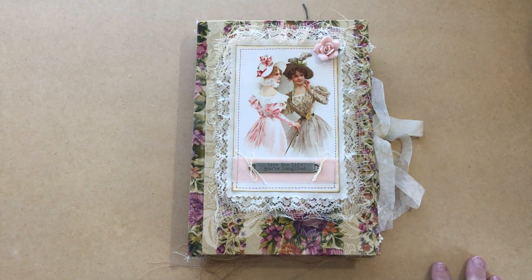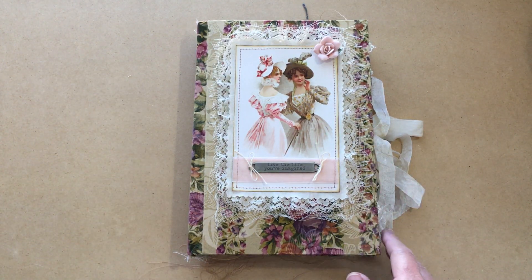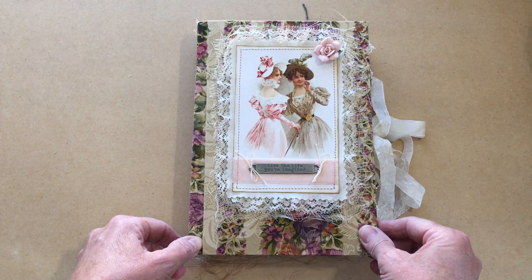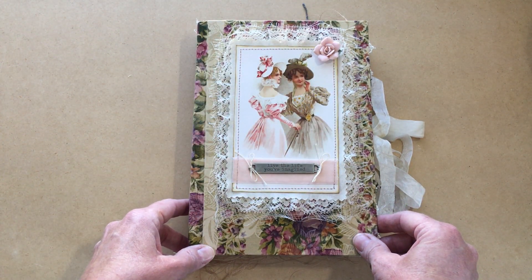Hi everyone, it's Michelle from Country Morning Creations and I am here with a flip-through of my latest journal. This will be for sale in my Etsy shop. I'm calling it Victoria because it's a Victorian journal, and although I think these ladies are more Edwardian than Victorian,